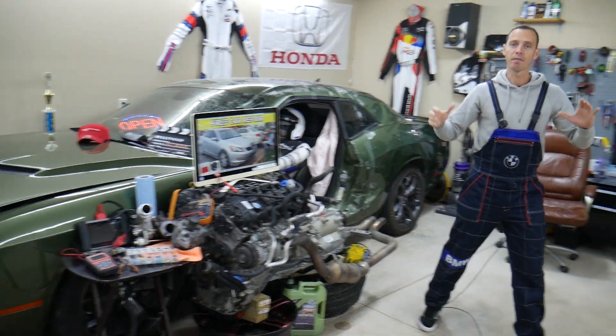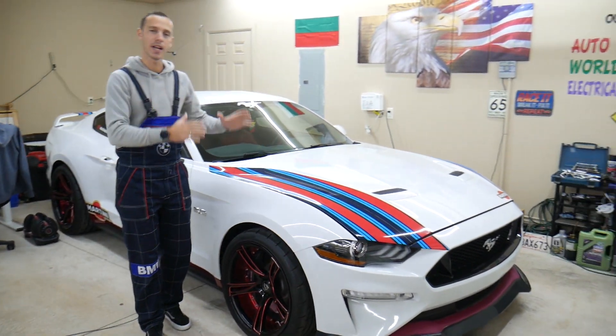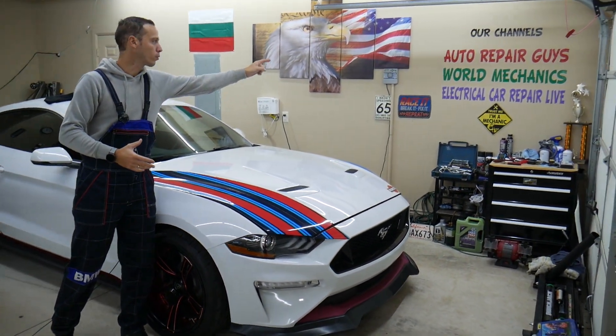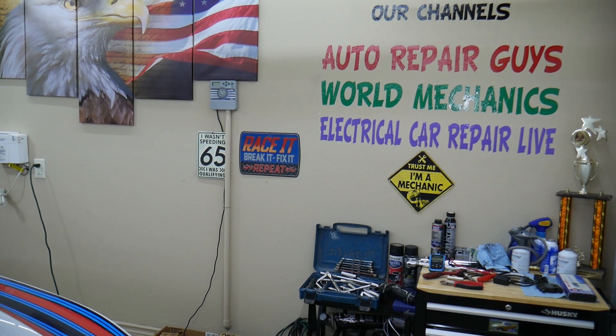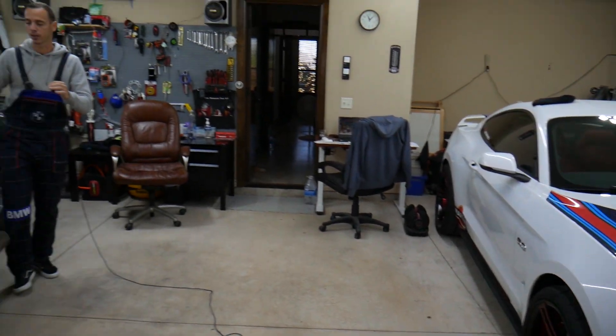Every single car we get at our garage, we try to make at least two to three hundred free repair videos. We take them completely apart and show you how to fix pretty much anything. The mechanical videos will be on our main YouTube channels — all together we have about 1.2 million subscribers and have helped over 1 million people save thousands of dollars.